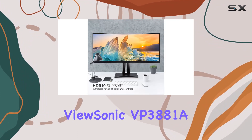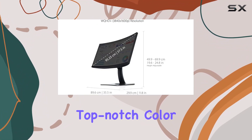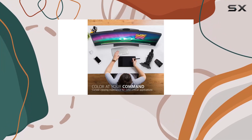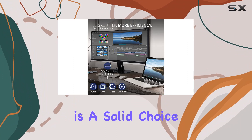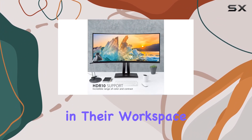In summary, the ViewSonic VP3881A impresses with its expansive curved display, top-notch color accuracy, and thoughtful design elements. Whether you're editing photos, videos, or simply multitasking, this monitor is a solid choice for professionals seeking a reliable and immersive visual experience in their workspace.